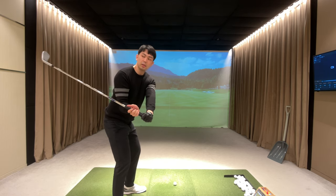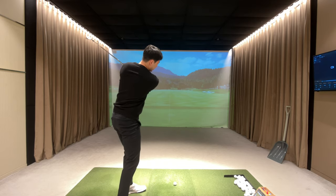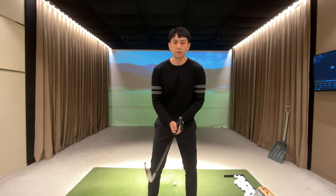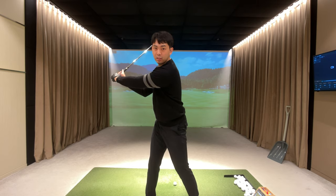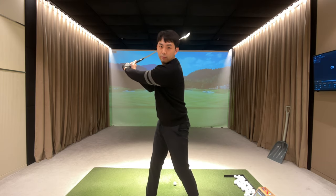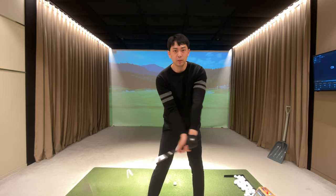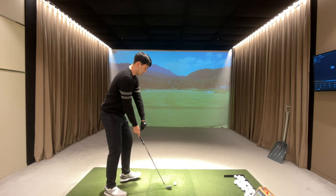From the top of the backswing, my lower body rotates back to my setup position, and then from around halfway down we do the same release into the L position at follow-through. From the face-on view: go to the top of the backswing, rotate the lower body back to setup position, then make the L to L golf swing and release the golf club. If I actually hit a golf ball, it's going to look something like this.